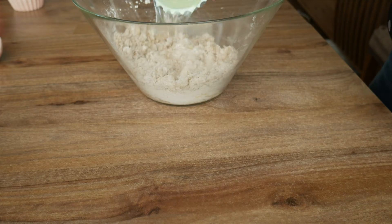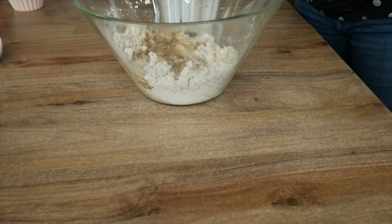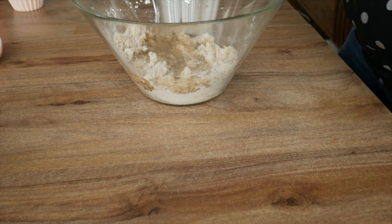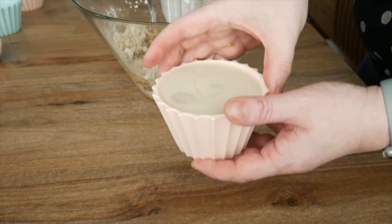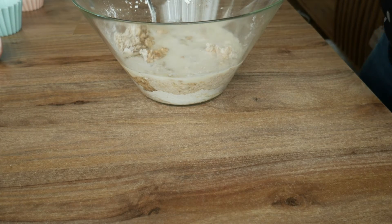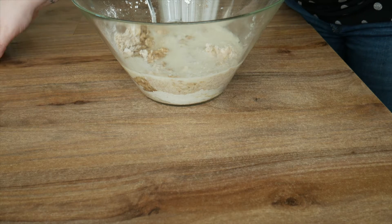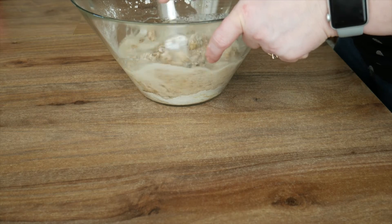Once you have all those mixed together, add in your oil and the lemon juice, then put in your milk which you left to turn into buttermilk by adding the vinegar to it earlier. Then mix all of those together.